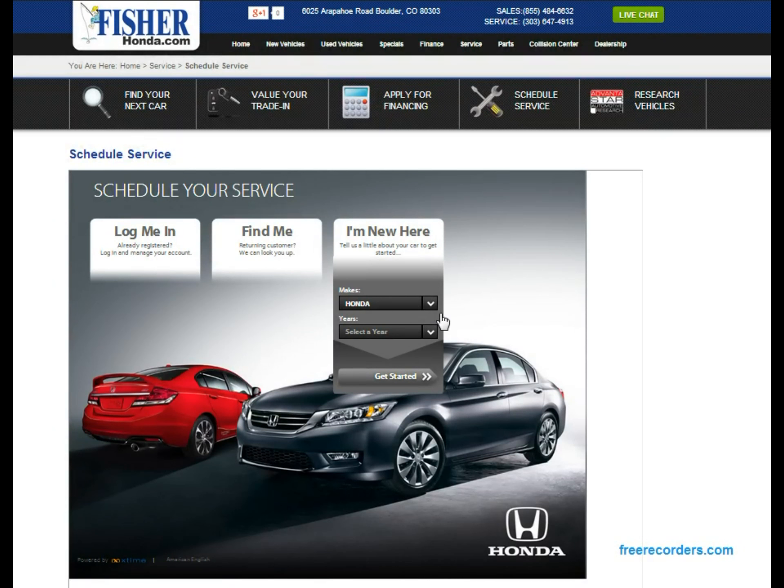From here you can select either Honda or other — remember we do service all makes and models. For this let's just choose a Honda. Then you'll choose the model year; we'll choose 2011. Go ahead and hit 'Get Started.'